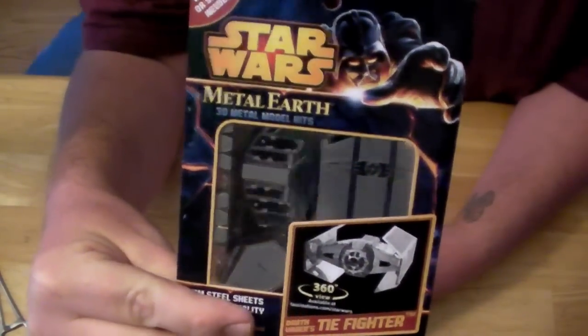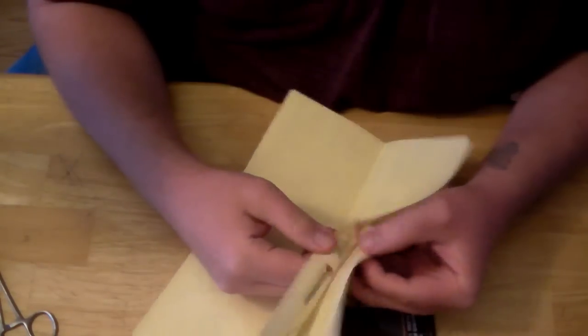Hello people of YouTube. I almost didn't make this video. I had bought another one of the Star Wars Metal Earth kits — I bought the Advanced TIE Fighter. I wanted to make a video assembling and reviewing the kit.